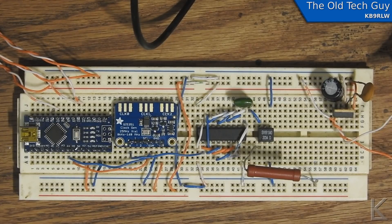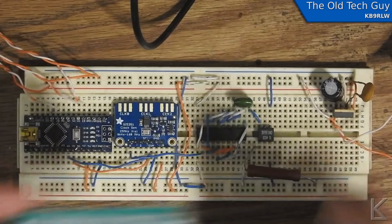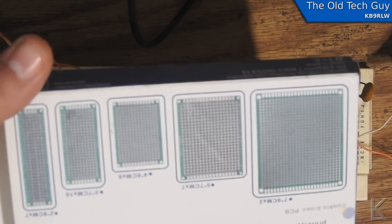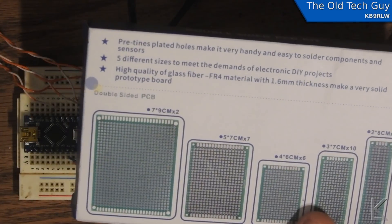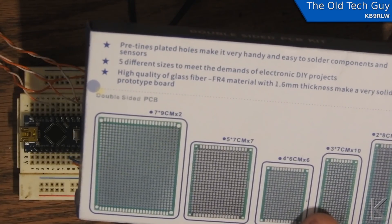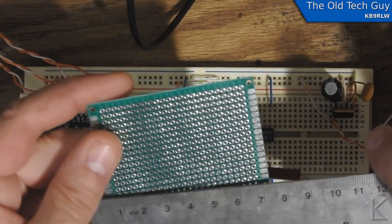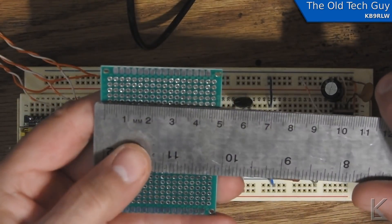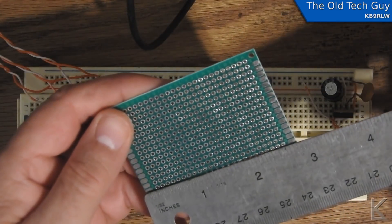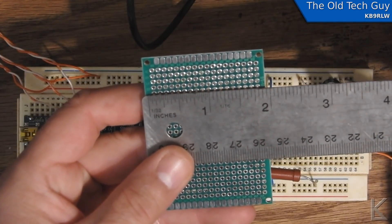I'm going to start building the final transmitter onto a protoboard. I've got this double-sided PC board kit from Elegoo — it comes in several sizes. I'm using the larger one, which is 7 by 5 centimeters, or about 2 and three-quarters by almost 2 inches.